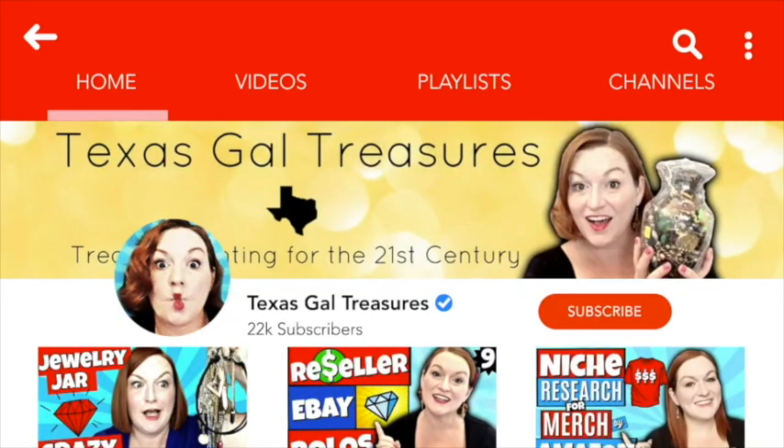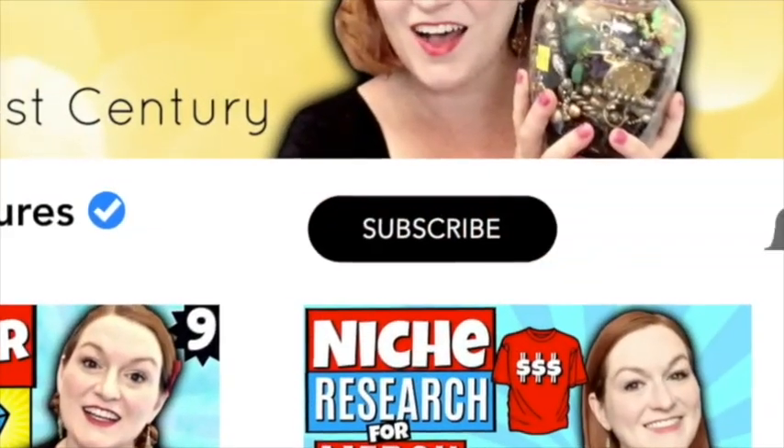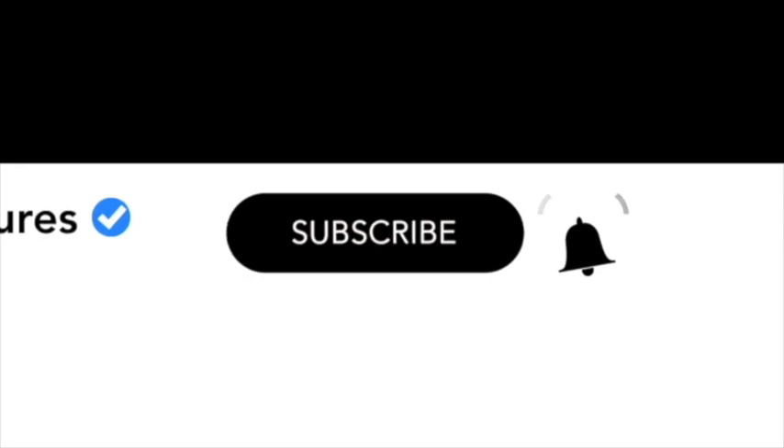If you're living that mug life, you have got to know how to ship them. Here we go. Hey everybody, my name is Margaret and welcome to my channel, Texas Gal Treasures.